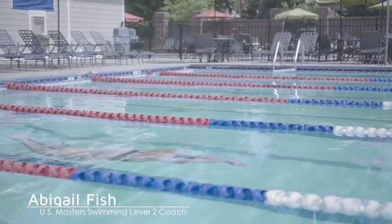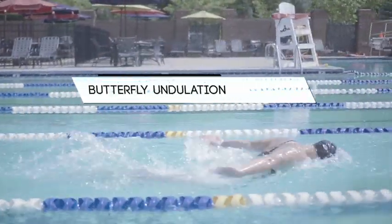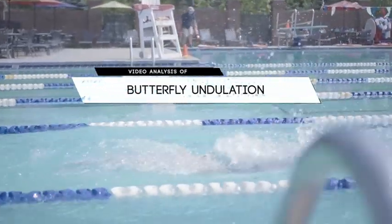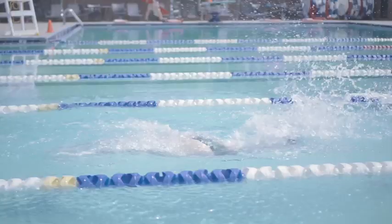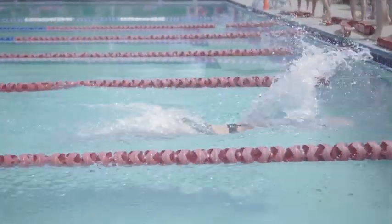Welcome back to this month's video analysis series on undulation in butterfly. Undulating in butterfly is very important as it allows swimmers to maximize the use of their pull by putting them into a stronger physical position. It also allows a swimmer to get their head out of the water for a breath, which is a hundred percent necessary for fast swimming.